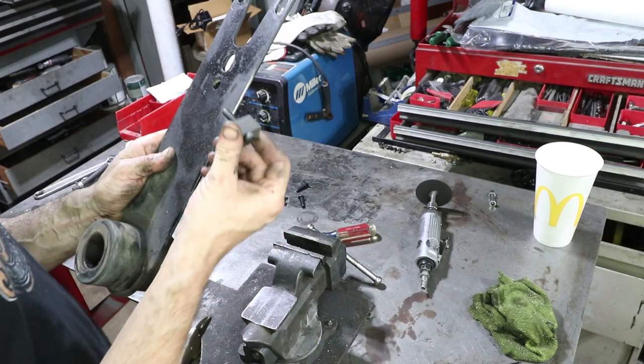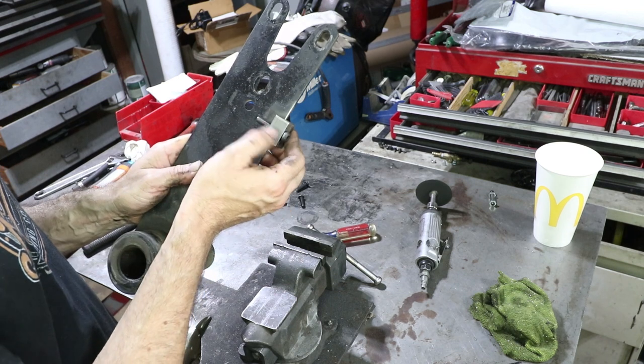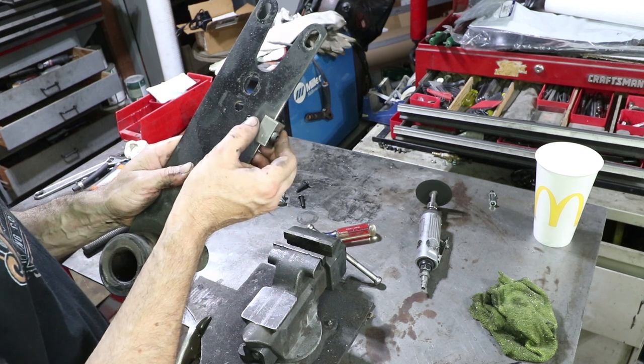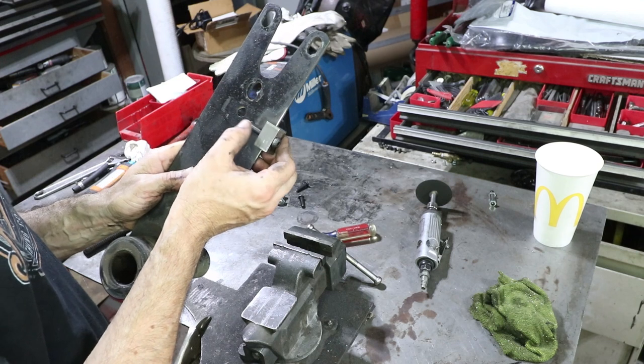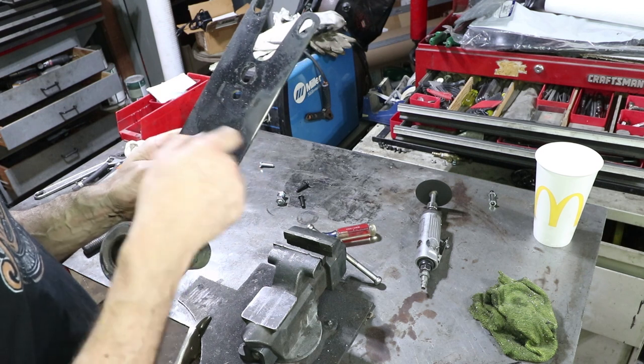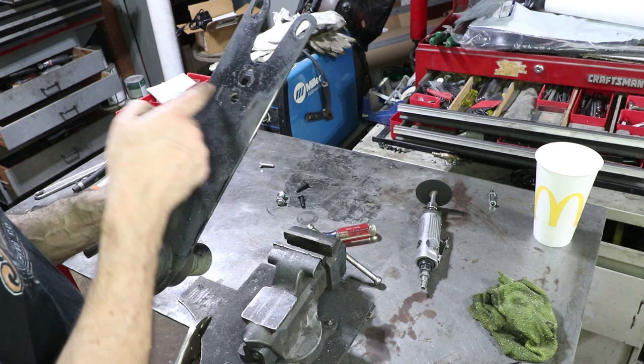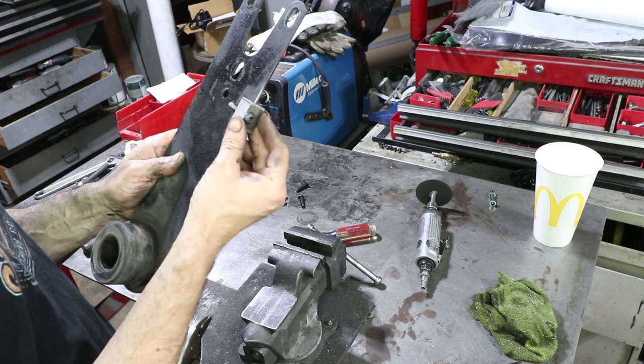The way this works is this block is going to get welded onto the spring plate, and then this bolt — which will probably be a grub screw in the future with a lock nut — is going to push up against the aluminum trailing arm. You can kind of see a little outline of it right here. So as you thread this in and out, it's going to be pushing up and down on the trailing arm, and that's what changes the camber.